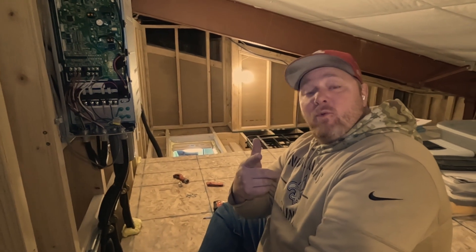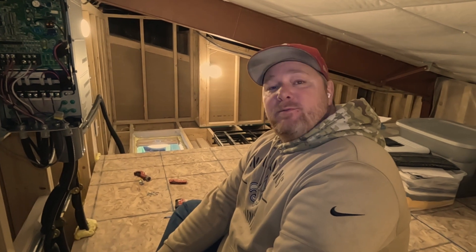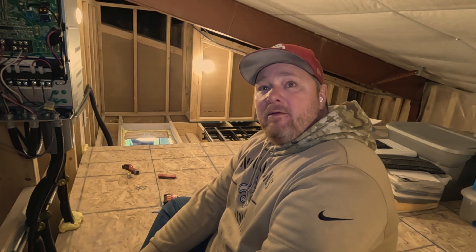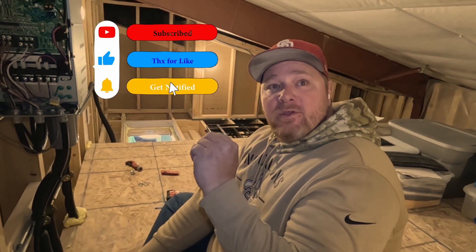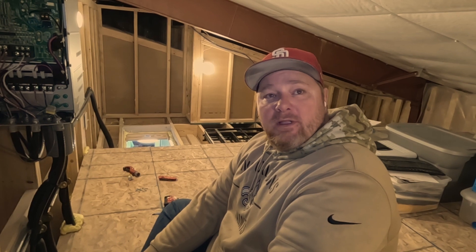Hey guys, Denver back here with Douglas Plus again. We had a video a while ago about a branch box installation that got massive praise, and a couple people mentioned some things they thought we did wrong. But we've since perfected everything and we're back at this job to change out a wire that we learned from a newer class is a little more reliable.